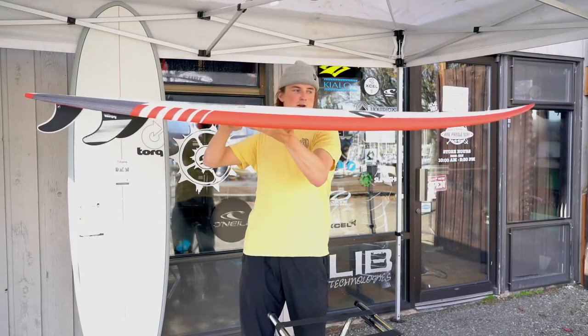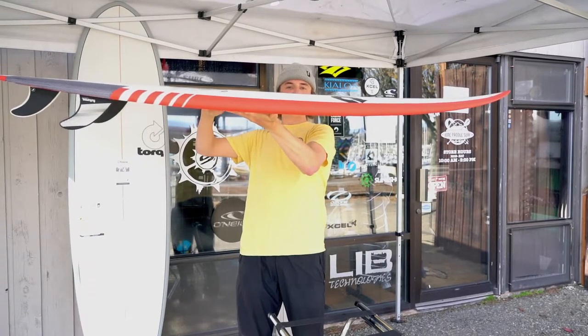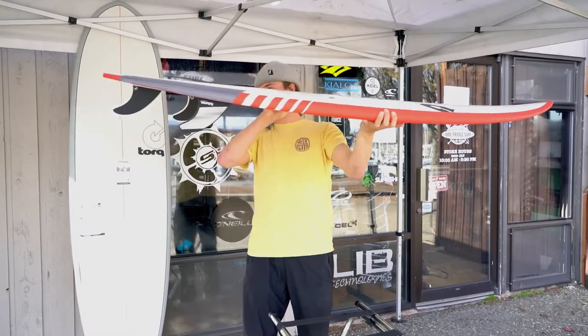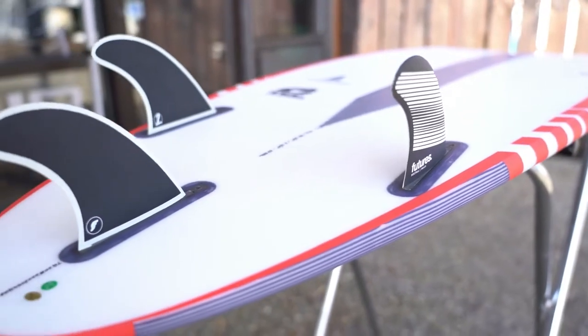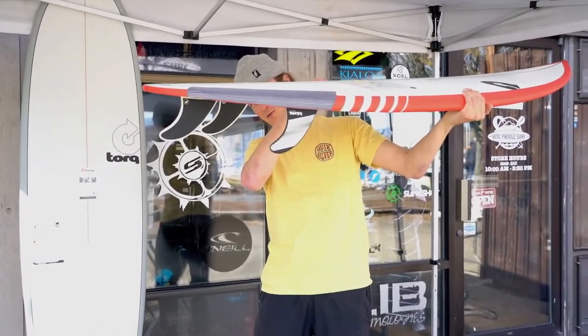If you can see the rocker, it has entry-level rocker that will help you drop in and not catch your nose on steeper waves. Throughout the back, it has a rounded tail with really sharp rails on the back of the tail to maximize traction while riding.